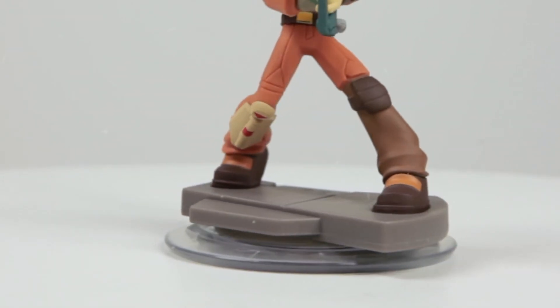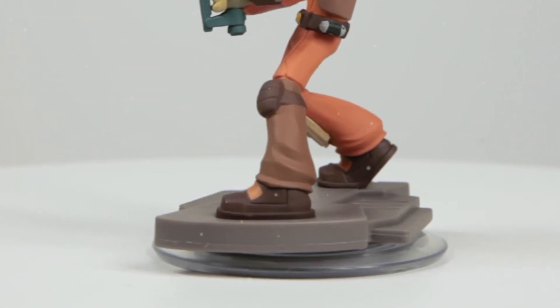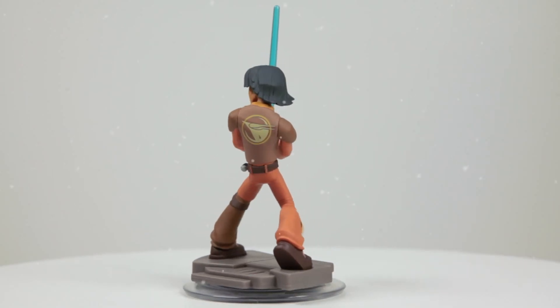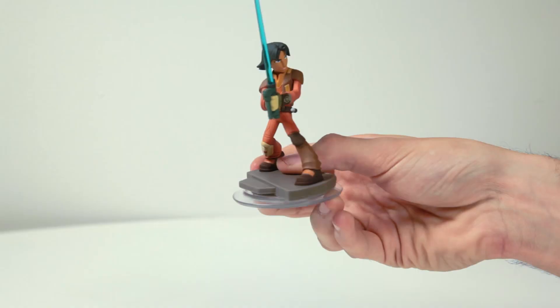Now we have a closer look at the Ezra figure. Looking closely, you can see the scars on his left cheek that he obtained in battle. He's Force-sensitive, which means he's more keenly attuned to the Force than most.